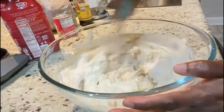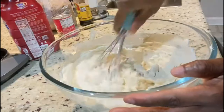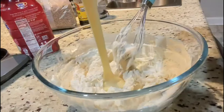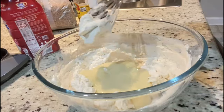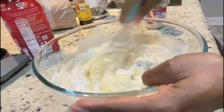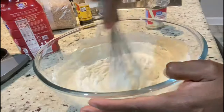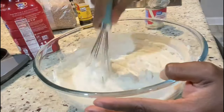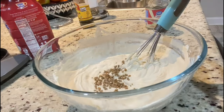I'm mixing and tasting at the same time to know the amount of condensed milk I want. Adjust it to your taste. However, for those who need exact measurements, I will provide a list of ingredients and measurements in the description box for my previous ice cream recipe.